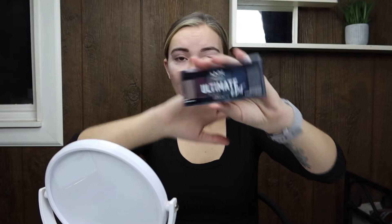We're going to be using the NYX Ultimate Edit palette in a gray shade, and we're going to be taking it all the way across the crease — from almost the nose bone over — just kind of laying a base for the rest of the eyeshadow we're going to be doing.